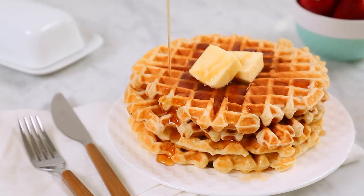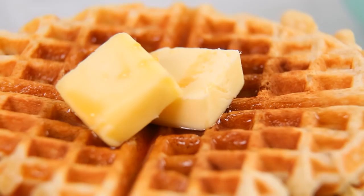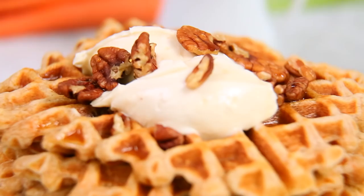For the classics, you can always serve them with some butter and some maple syrup. But hold onto your hats, folks, because we are about to take this right over the top. I hope you have your stretchy pants on — things are about to get delicious.